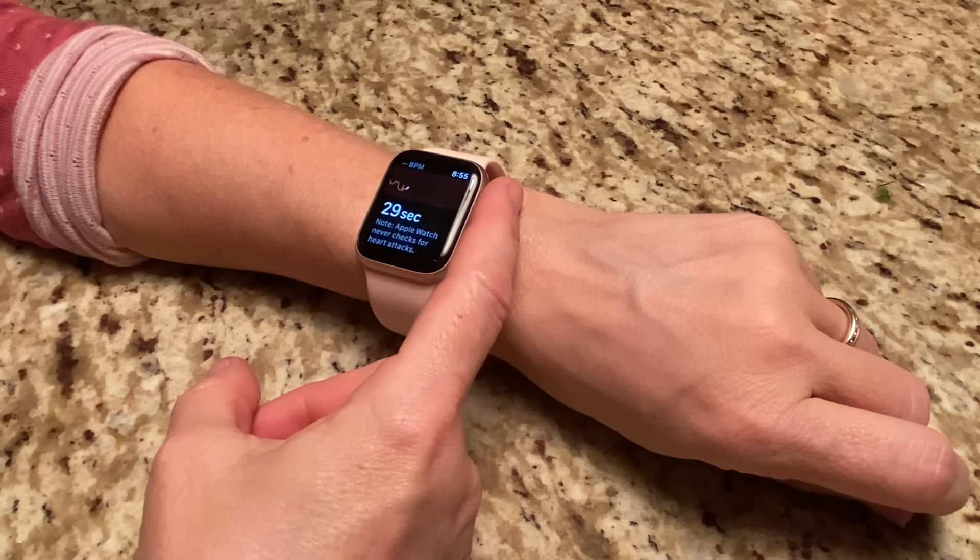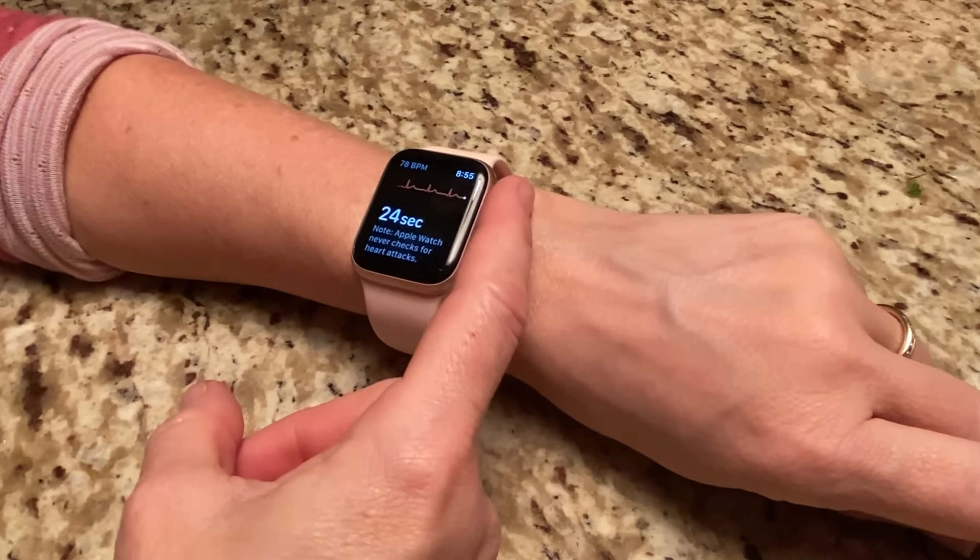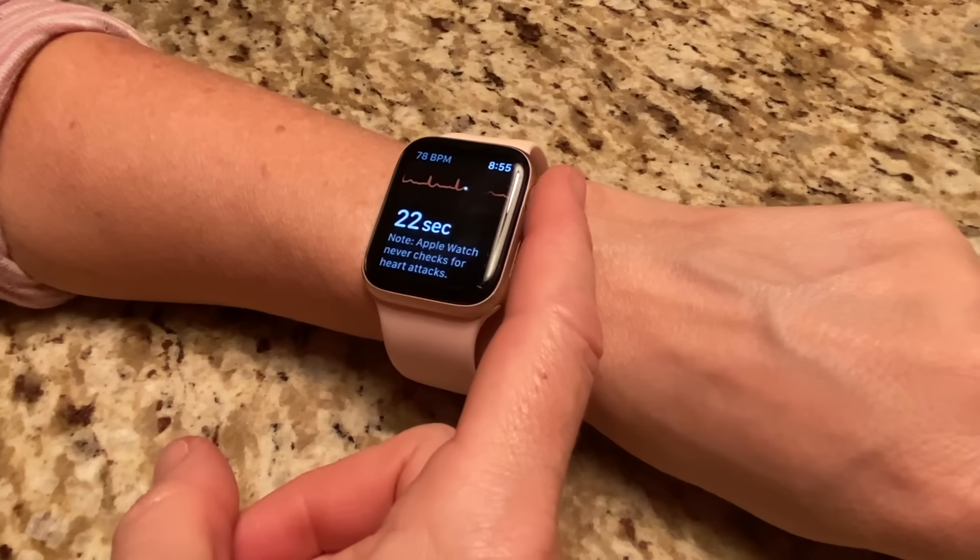Could smartwatch technology save your life? We're going to talk about it right now. Smartwatches have been around for a long time, but some of the newer ones have a feature called ECG, or electrocardiogram.